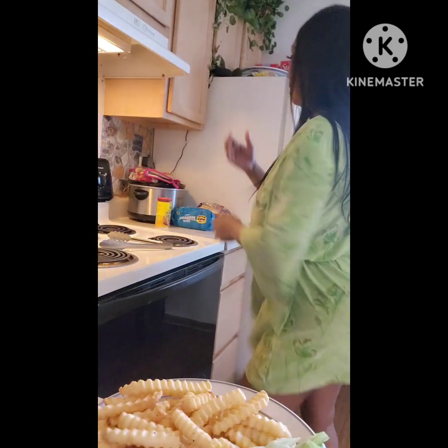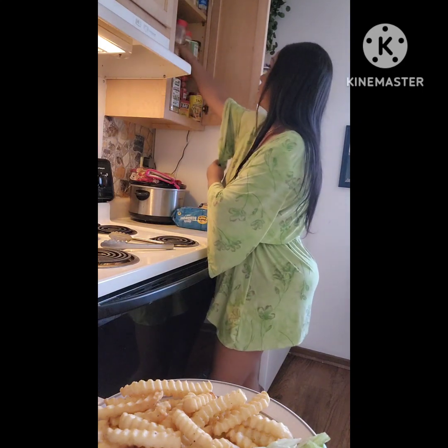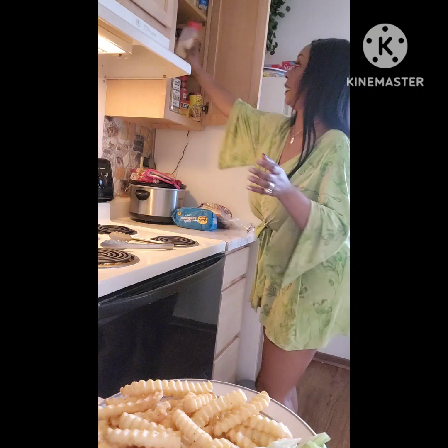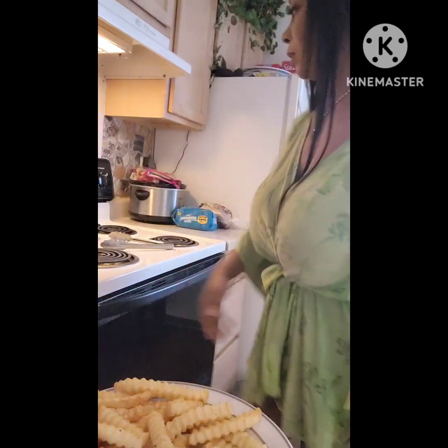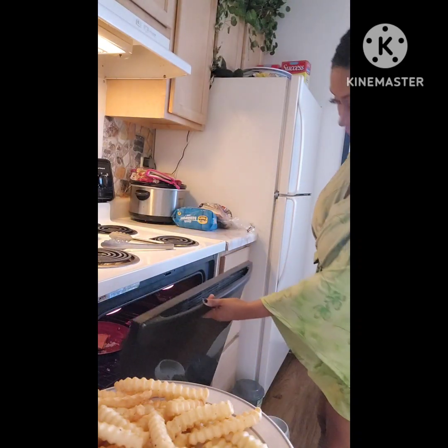The fries are ready. I normally don't put ketchup or anything on my fries — I normally just like a little garlic, and I don't do salt. I'll put a little garlic on there. I have the lettuce and tartar sauce for the fish. We're just waiting for this to do what it needs to do, and it's doing what it needs to do.